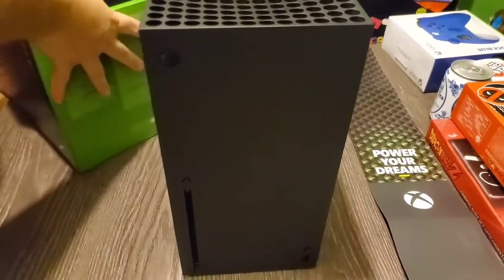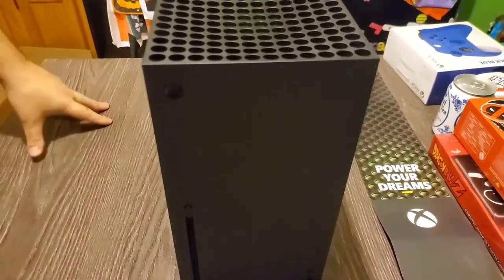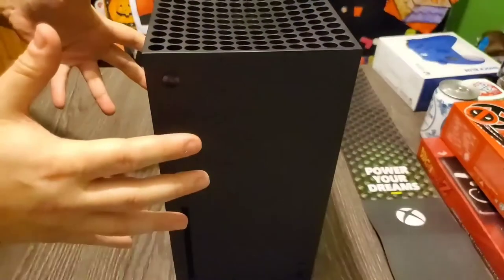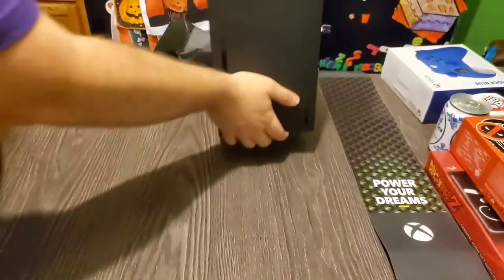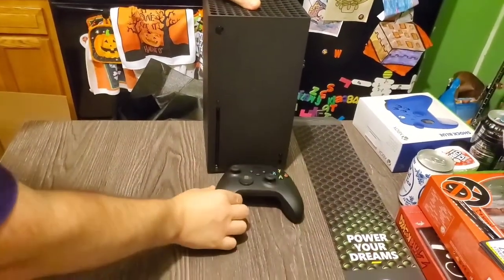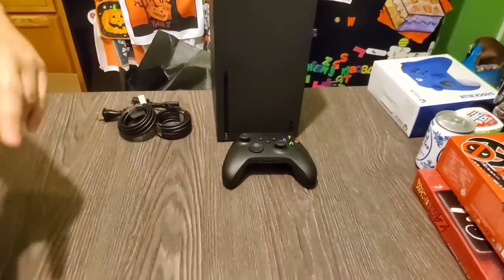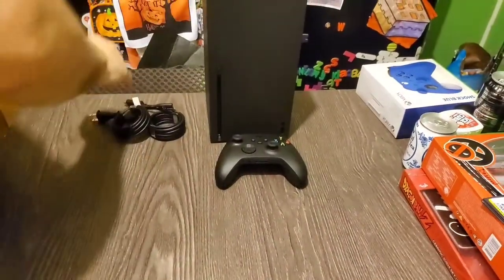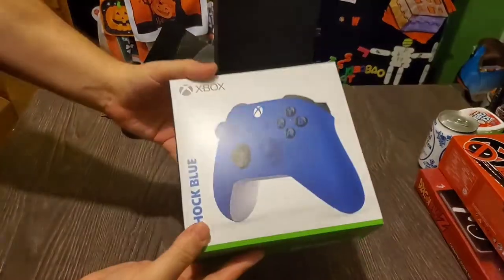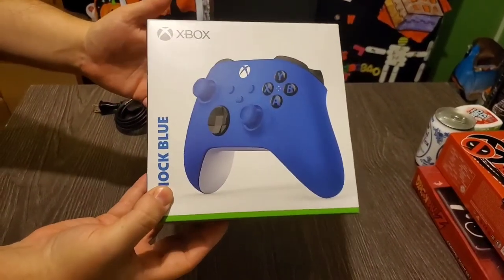It's not that we're never going to buy a PlayStation 5 — because we will. It's just that this one took precedence because it's the system that we play the most and the one we like the most. So before we finish this up, I want to show you what I got extra. I was really looking forward to it — it is the Xbox Shock Blue controller, or as I call it, the Sonic the Hedgehog controller.